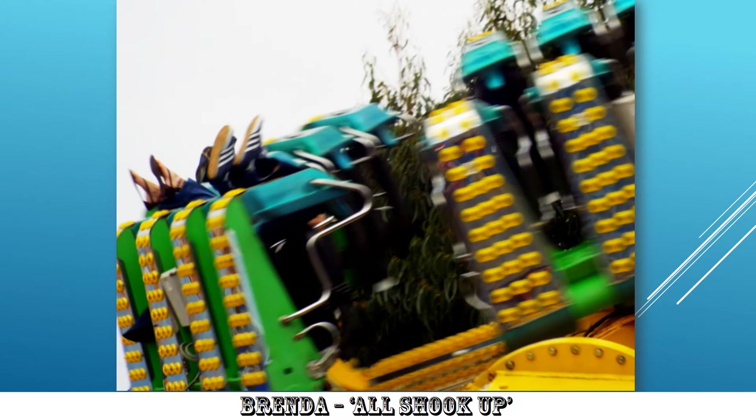Brenda's — some sort of fairground ride? They certainly are all shook up, and it's very well observed, very well taken. Lots and lots of movement in this image, and I love it. Very good. Once again, the subject of the photo clearly is the feet of the passengers — or the victims — and it's nicely positioned. Well done. Lots of movement.